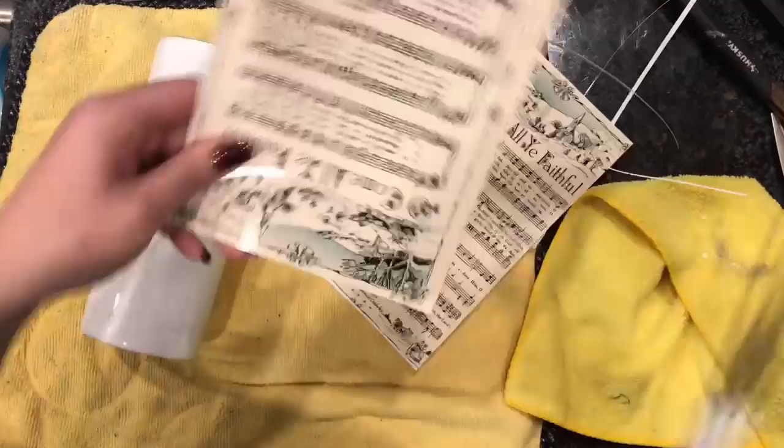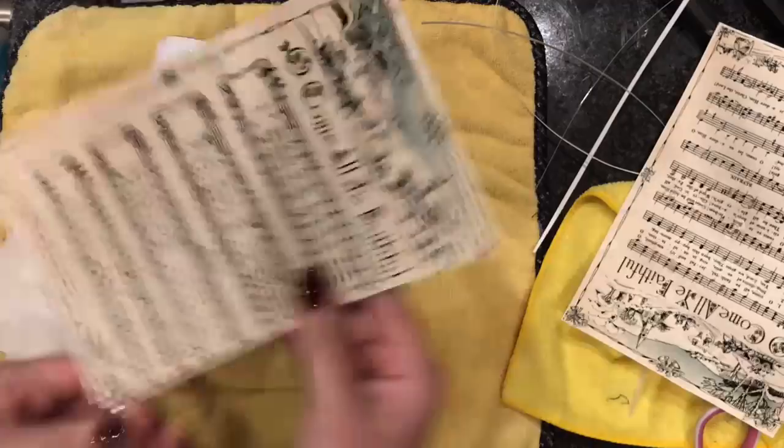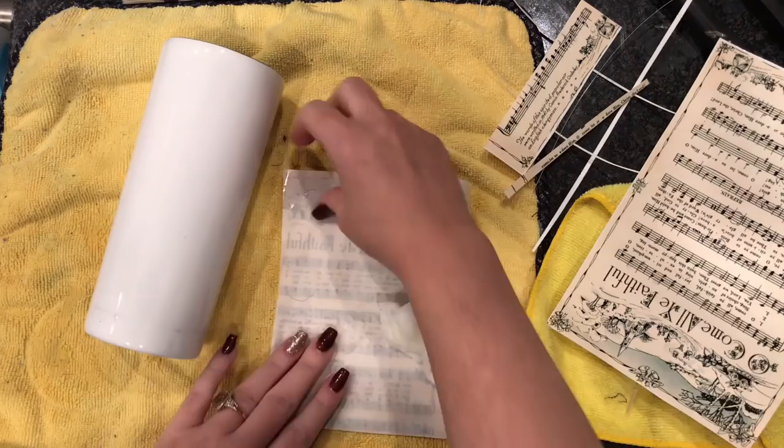I just printed two of the same image, and I'm going to really focus on the top part of the image on one half of the cup, and the bottom half of the image on the other half of the cup. I thought that these sheets of music had some really cool details, so I wanted to make sure that both sides were included. I'm really just cutting it to where it fits my cup, and the edges are going to be covered with the patina textured paste, so I'm not too worried about getting it straight.